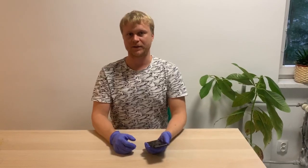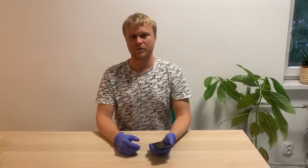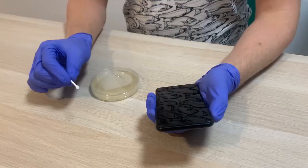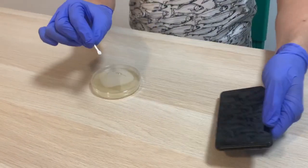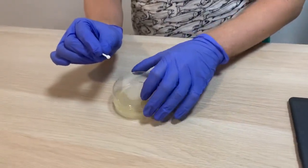We wash our hands, we clean our flat, but almost never do we clean our phone. However, we touch it more than 100 times per day. Take a cotton swab, make it wet, and swipe the screen of the phone. Next, transfer the bacteria in the same manner to the agar plate.